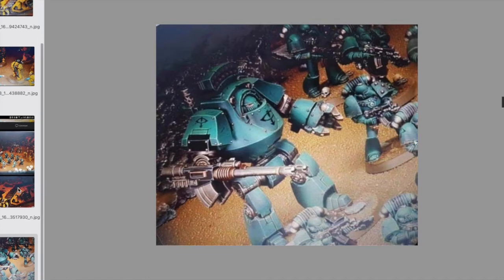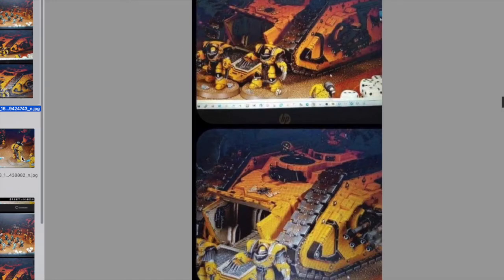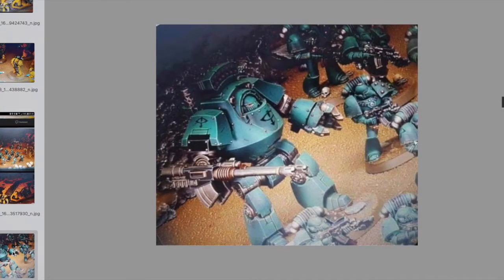Da sieht man auch mal einen Marine direkt schön von vorne, also auch mal von der Größe her. Und du hast recht, die Unterbeine sind relativ - oder die Unterschenkel sind sehr breit, aber die Oberschenkel zum Beispiel sind sehr, sehr dünn im Vergleich dazu. Also die Proportionen sind schon ein bisschen anders als ich es jetzt von den MK4s kenne. Aber ich glaube, man kann da schon coole Sachen machen.